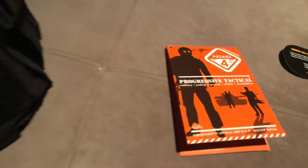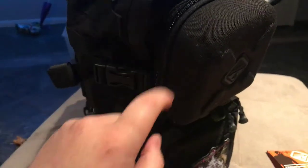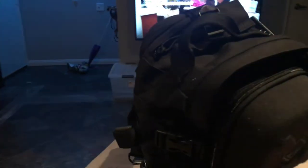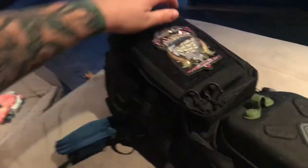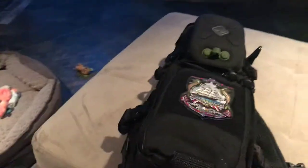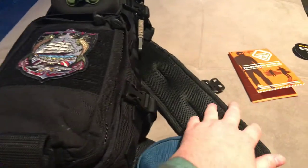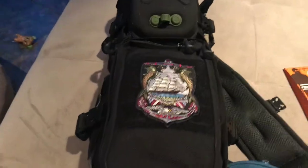Here's my new EDC backpack — the Hazard 4 Plan B, the 2020 17-model with the hard shell cap. It's a 17-liter sling bag. If you saw my previous videos, I was using a Maxpedition Entity bag, then a Maxpedition Velspar shoulder sling, then a SOG Scout 24, and I've progressed to wanting a sling bag.